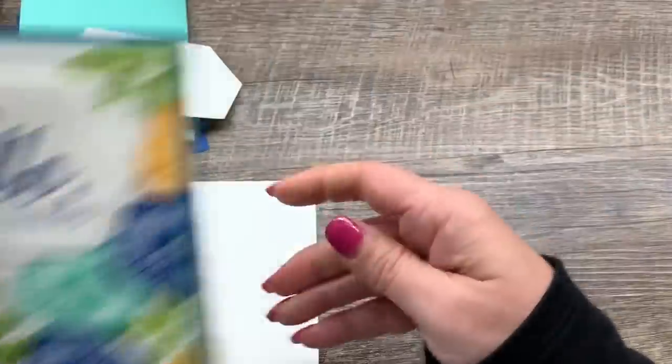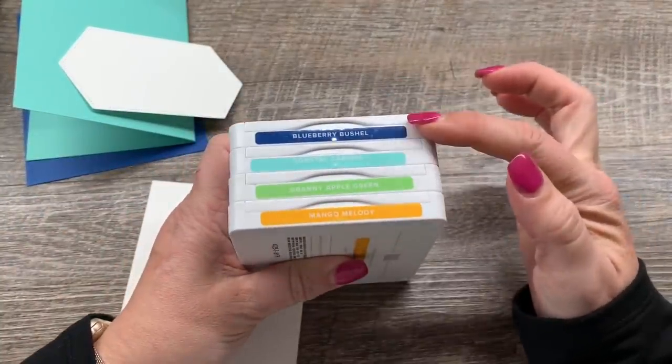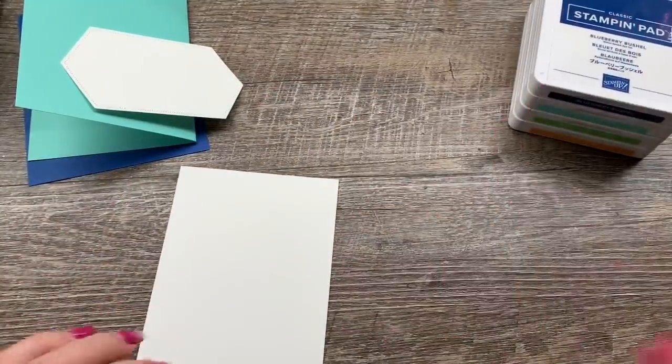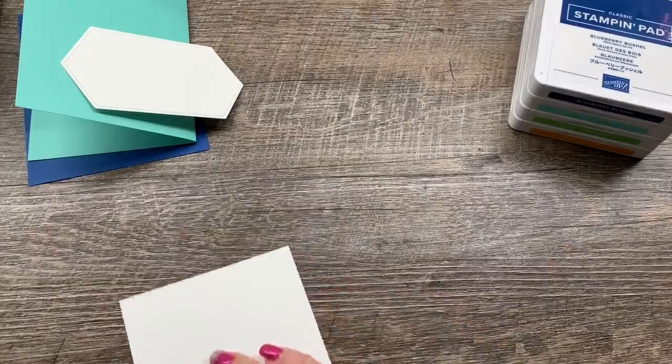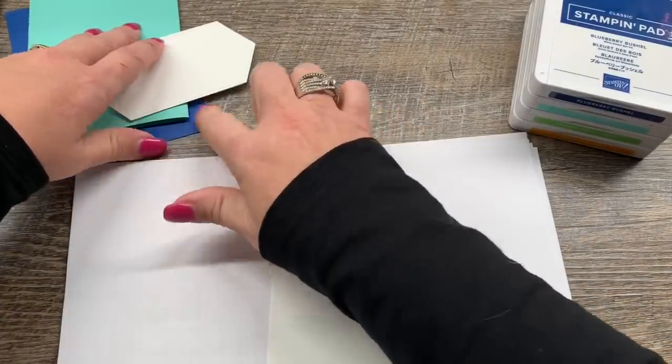To do the stamping I have a fantastic color combination: blueberry bushel, coastal cabana, granny apple green, and mango melody. Such bright happy colors! To stamp on this I just need to bring in a little scrap paper because I'm going to go off the edge of my cardstock here.